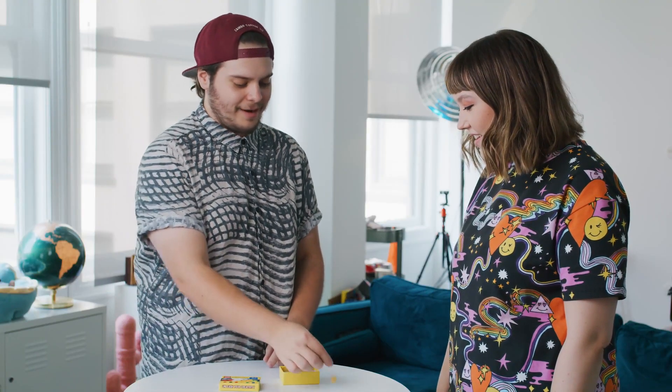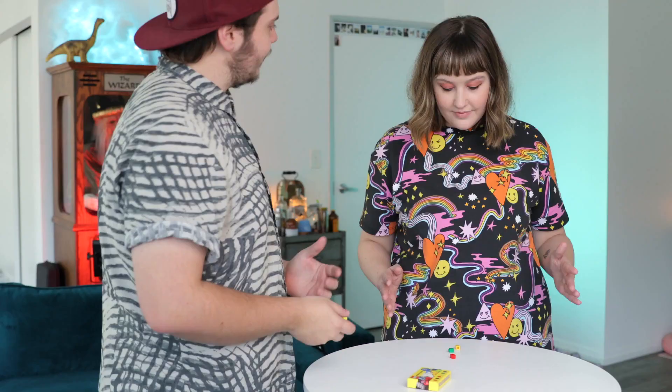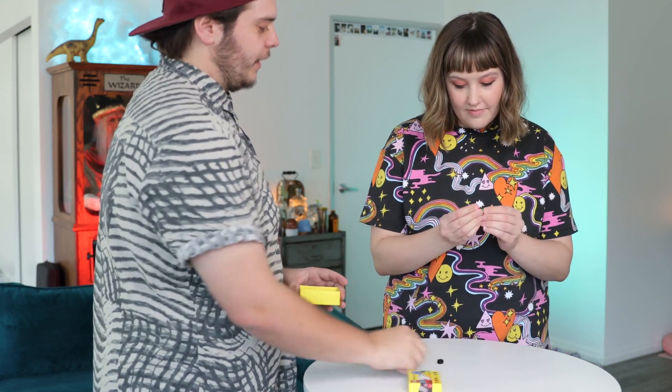You're gonna build a Lego wand — like a magic wand made of Legos. Let's see how good you are at building... Oh, I'm the best. You're the best! You got a Lego wizard going.